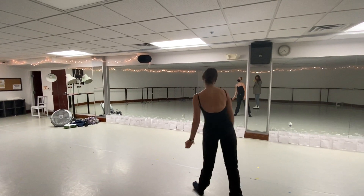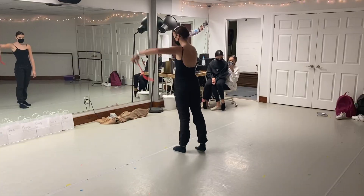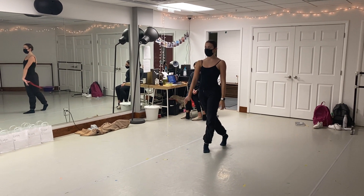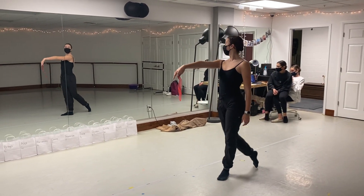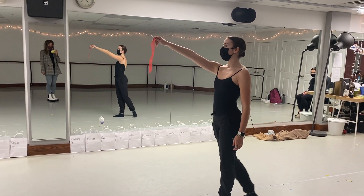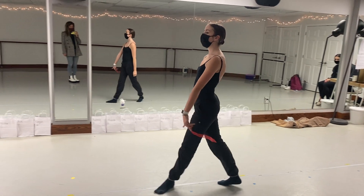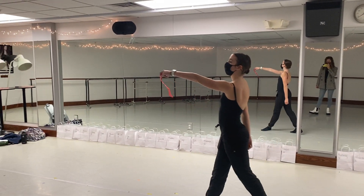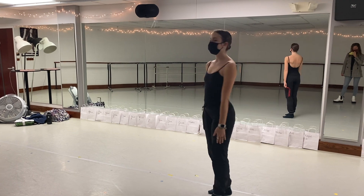Now we're going to move to the left, and when we go again, we take out our little scarf like this and we do a very similar thing, but this time our arms go up. So we walk: one, two, three, four, and then we plié in first and we bring it down — five, six, switch, seven, eight — and we walk: one, two, three, four, five, six, seven, eight. That's it.